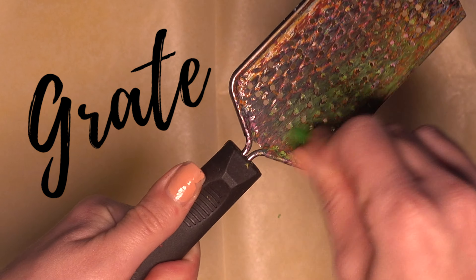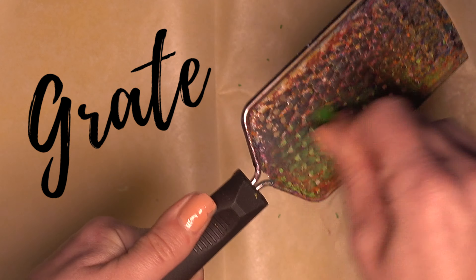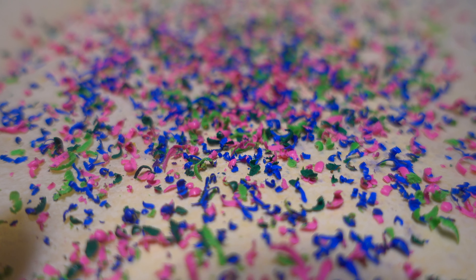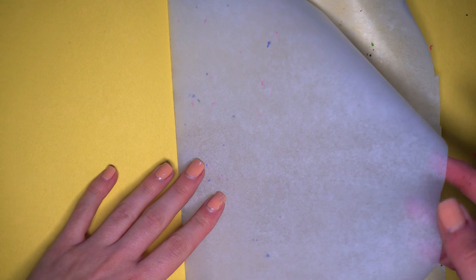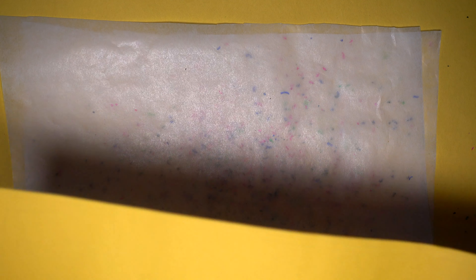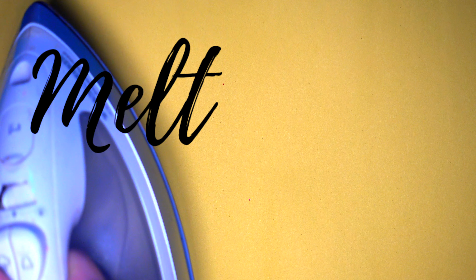Don't grate your fingers by accident! If you're doing this project with a little kid, this is a great opportunity to talk about primary colors and mixing. Once you're done with your crayon grindings, you are going to either fold your wax paper back up or put another piece of wax paper on top, followed by another piece of regular paper.